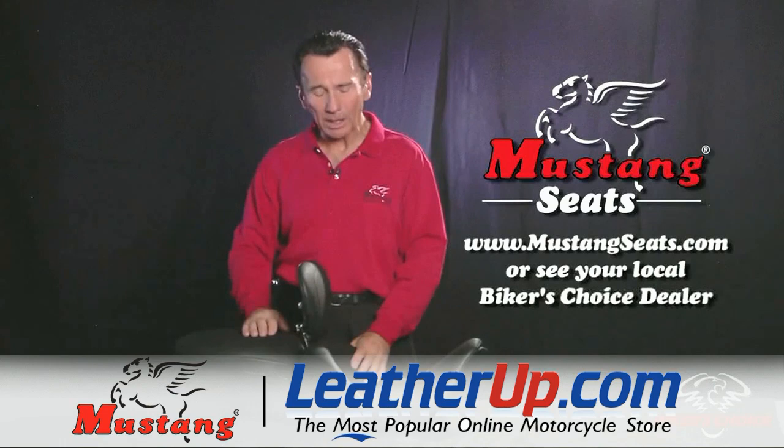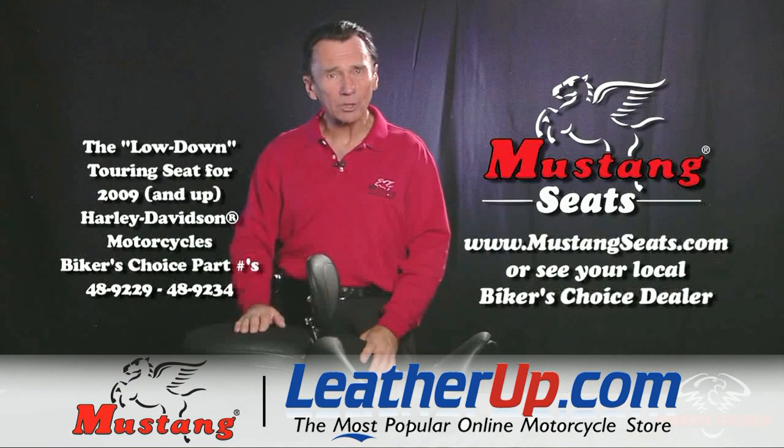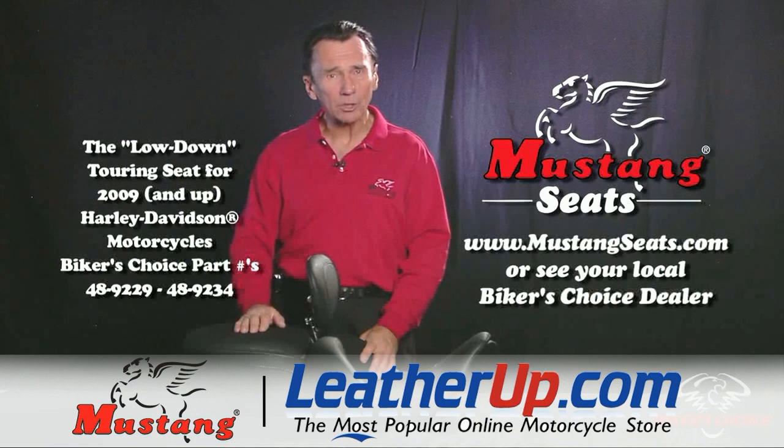Information on this seat and all of our other touring seats is available at mustangseats.com. We really pride ourselves in making the highest quality and most comfortable motorcycle seat you can buy anywhere in the world. You can also contact your Tucker Rocky Biker's Choice representative to get the details and get fixed up with the Mustang seats you need for touring comfort. Thank you.